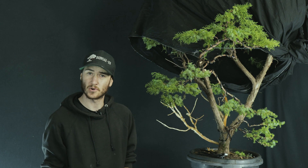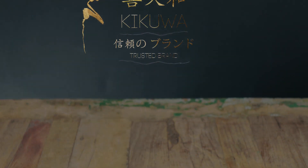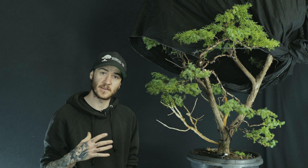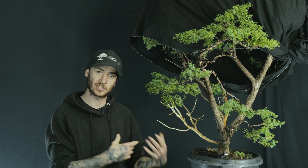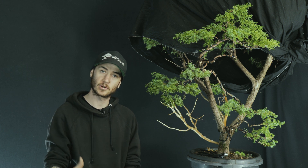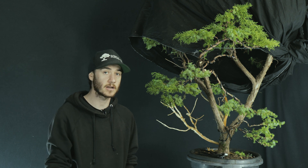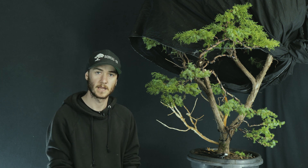The brand of bonsai tools that I personally use is a brand called Kikua. Kikua are made in Japan and they've been in business for around 60 years. They've been used throughout those years by professionals in Japan, giving them the chance to adjust their tools and materials according to professional feedback. Putting my trust in a brand like that puts my mind at ease, because if it's good enough for the professionals in Japan, it's definitely good enough for me.